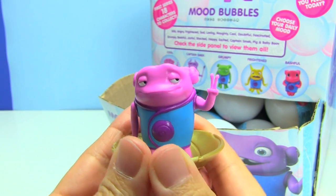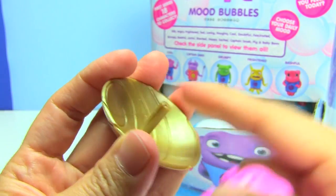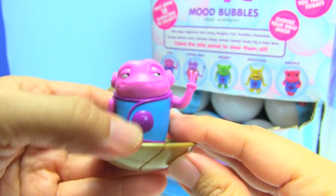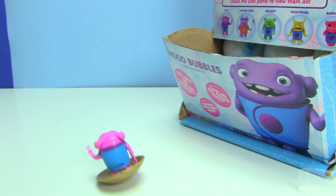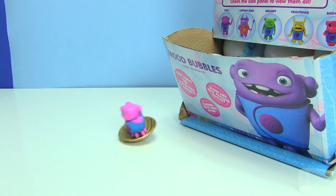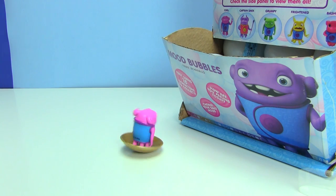He's holding up a peace sign, and these characters will come off this little base here. But I think this part is really cool — that is super fun and cool.